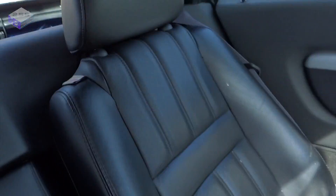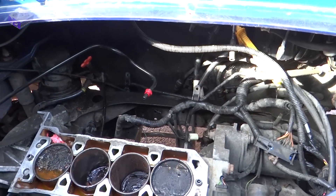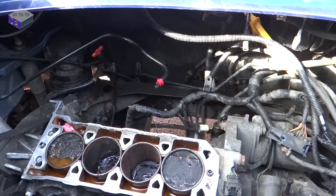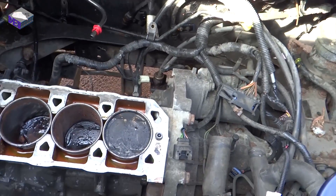Hello, so this is my failed MGF. The 1.8 engine blew itself up — I can show you that over the back there. I've been taking this engine apart just to see what failed in it, and also to find out what the mounts are like for the gearbox and things like that.